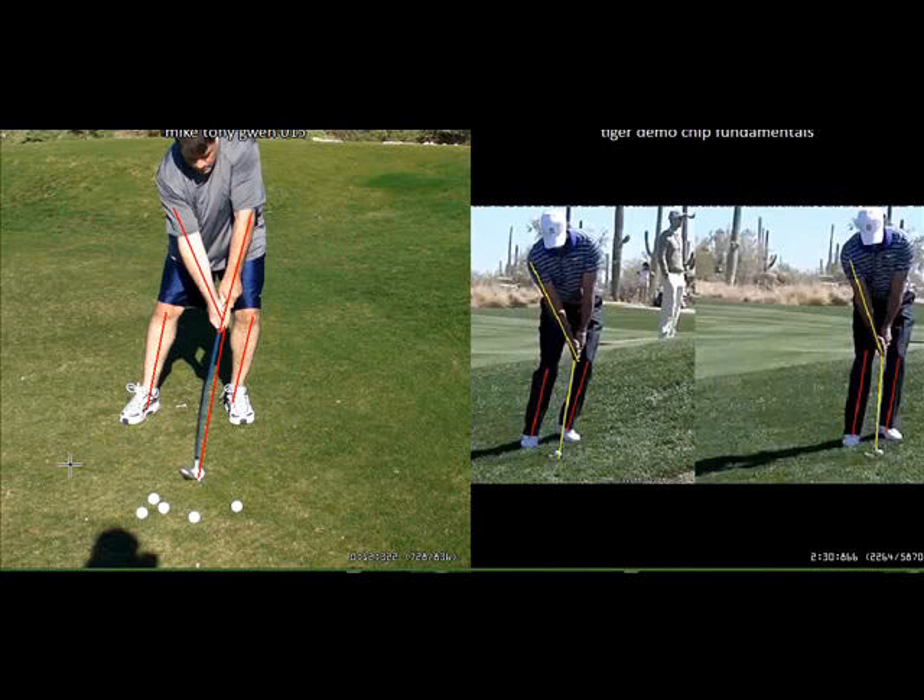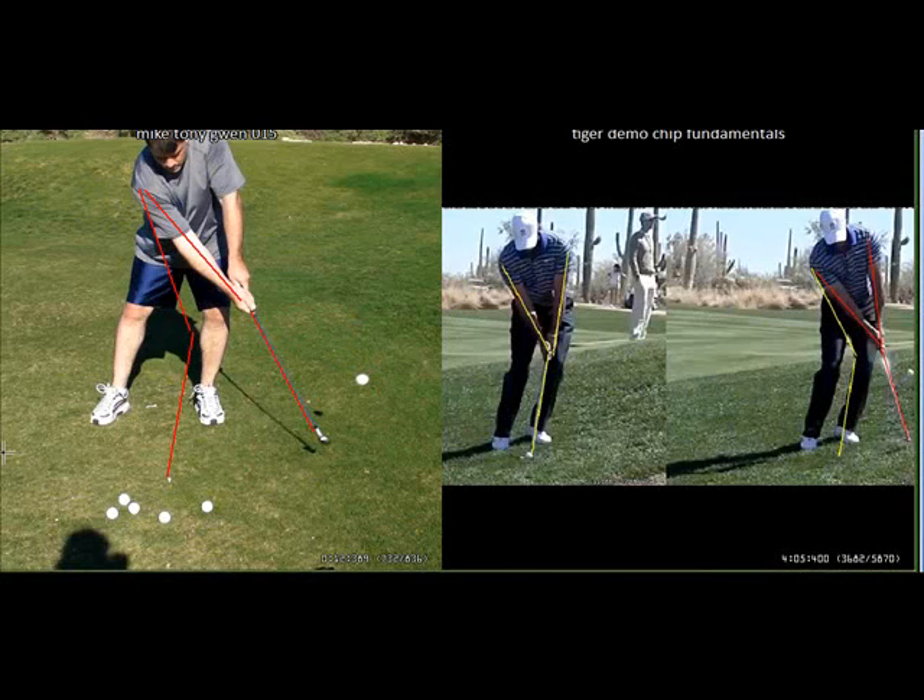Here you are at impact, and you can easily see how you have maintained the angle in the back of your right hand. You have swung the letter Y through the ball just like Tiger has — very good. You've maintained your weight on your left side, so you are definitely hitting the ball with a downward strike. Just after impact, you are hitting through the ball and maintaining this angle in the back of your right hand. You haven't flipped your wrist through the shot; you've kept a nice firm arm swing and kept this Y going through the ball, just as Tiger has.